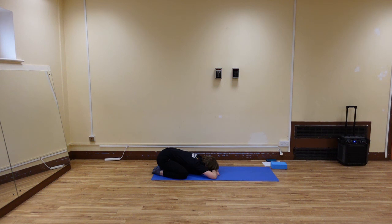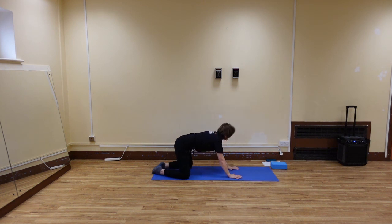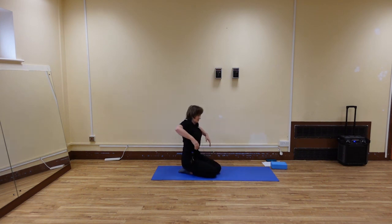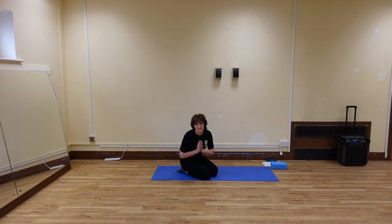Take a few nice deep breaths. And then slowly make your way back to your knees. Sit on your knees, roll the shoulders up and back. Bring your arms together, interlace your fingers behind you, lift the chest. Gently roll the head from side to side. And then release, lift the shoulders. Thank you very much. Namaste.